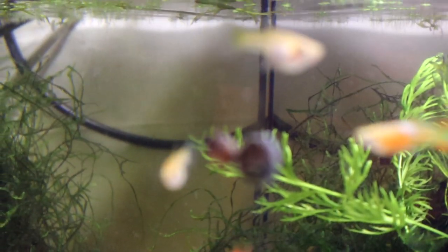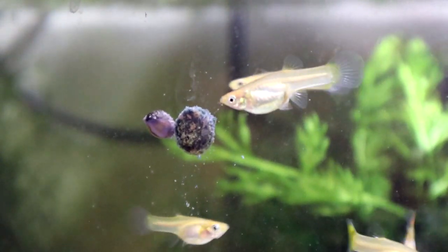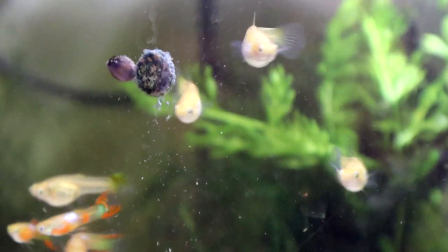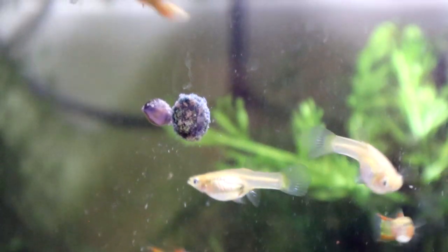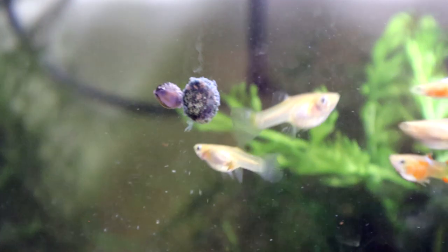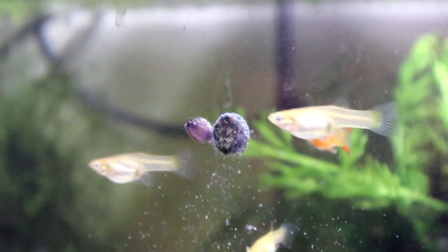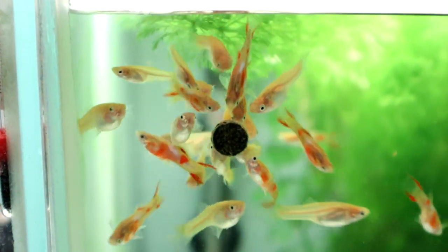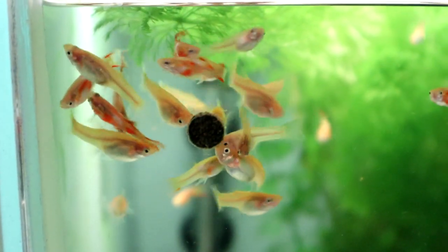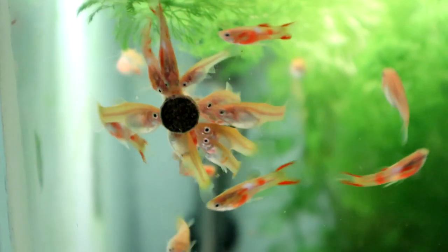And then we've got some blonde blush endlers - snails taking a liking to them too. Again, crazy colors on the males. I find it really hard to identify females by strain or line because they all look very similar - it's the males that are the striking ones obviously. Imagine a big tank full of them - that would look epic. In fact it would look a bit like this. There's a bit of funny lighting going on because I've been moving the lights around. Not sure I'm completely happy with that, but that's what you call a feeding frenzy.